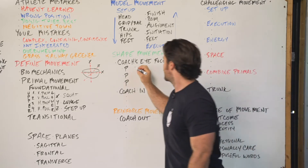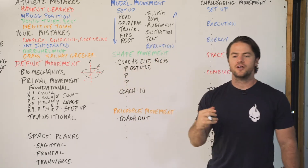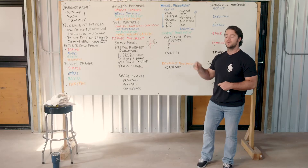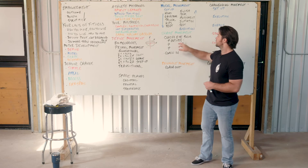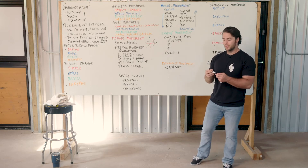The first P is posture. We're challenging that trunk, we're challenging that head position to be nice and strong, braced and protective when they're carrying, throwing, squatting, lunging, and doing all our good stuff. So I'm looking for posture, and then I'm going to coach that up.